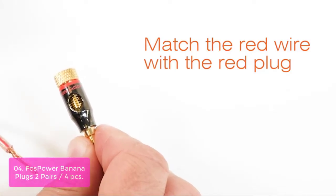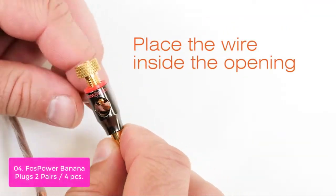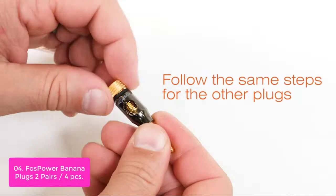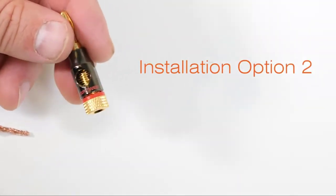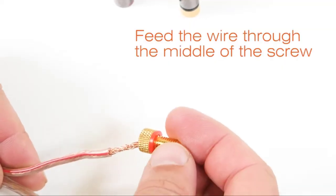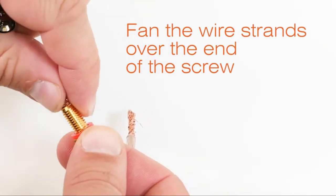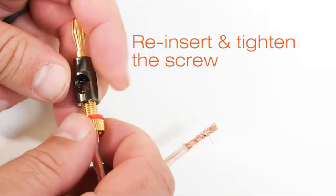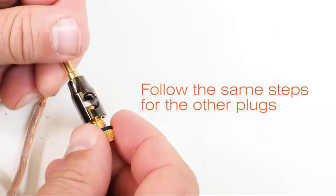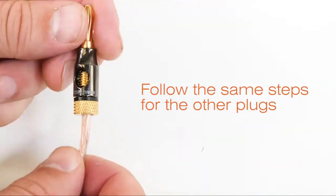FOSS Power's Banana Plugs make speaker installation simple, designed for use with speakers, A/V receivers, amplifiers, surround sound systems, and banana wall plates that use banana-style binding posts. Banana plugs minimize gaps between banana jacks and reduce signal loss, making them the most common speaker wire connector. With a closed-type design, the speaker wire enters from the rear and is enclosed inside the metal collar, isolating the wires and keeping them from shorting out. Comfortable to use and blends well in your home or office stereo equipment.